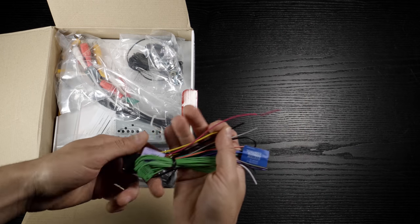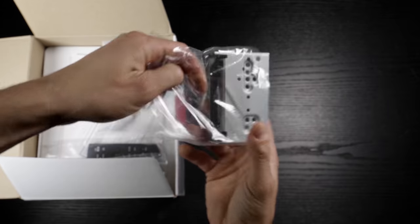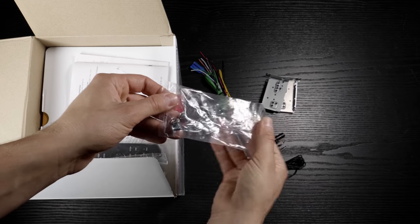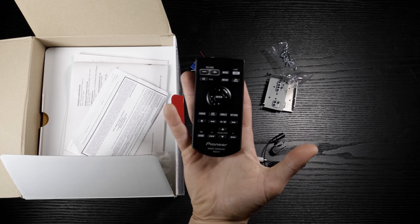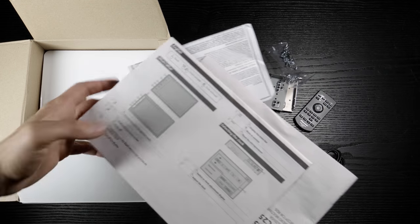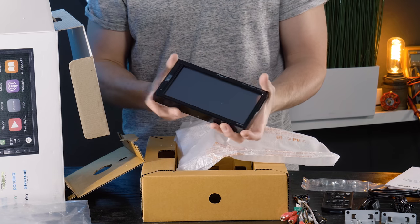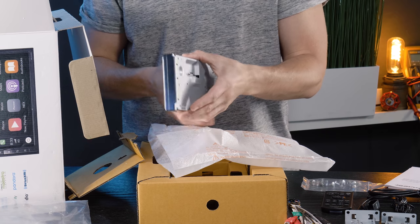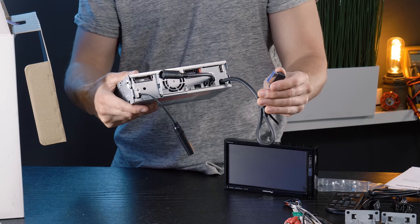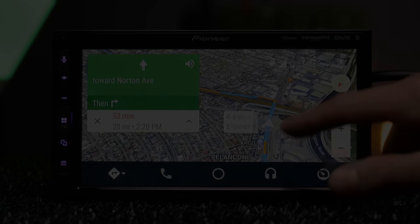Out of the box, the DMH-C2550 Nex comes with a wiring harness, RCA audio/video pigtail, mounting brackets, Bluetooth microphone, hardware, wireless remote, USB extension, warranty, manuals, and the 6.8-inch clear-resistive display.